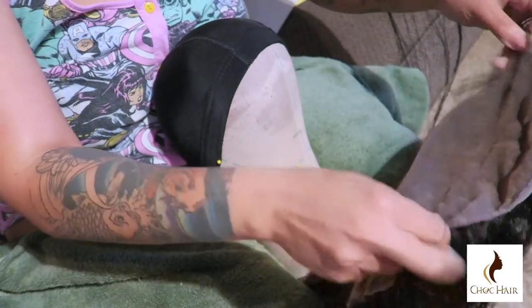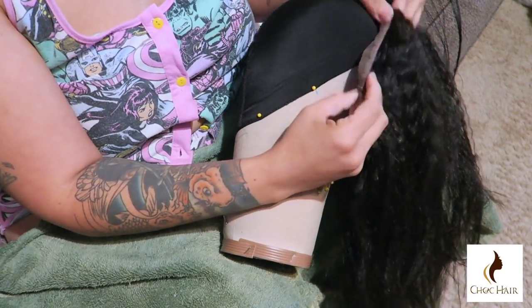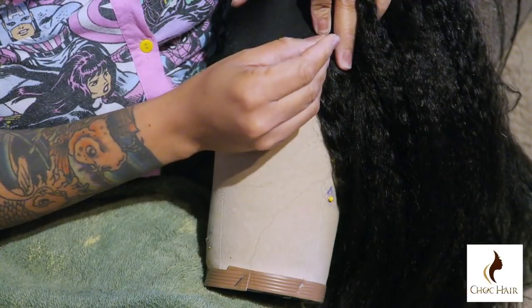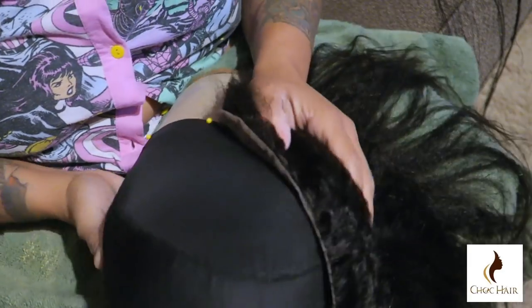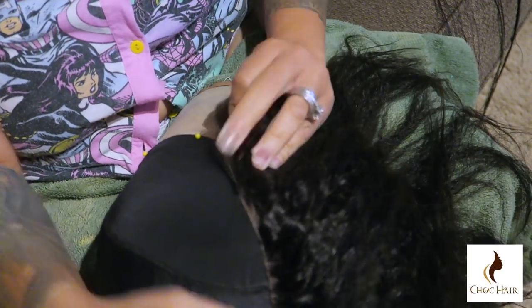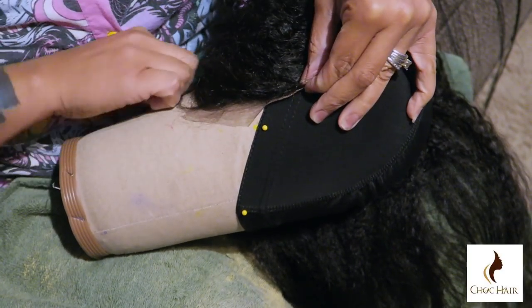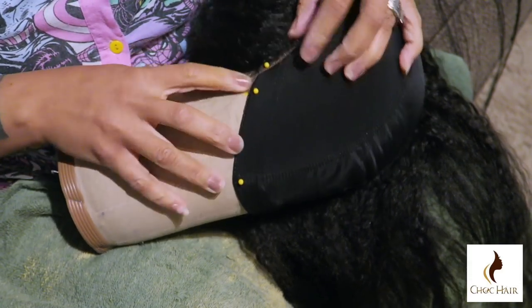As you guys see, I'm taking that edge — that end — which is kind of like a guide, and I'm going to place a needle right here. You want to make sure you get really good needles from anywhere — I'd say go to Walmart or Target, that's where they're cheapest, or if you have a factory store. You just want to take that end and place it right to the edge of the wig cap.